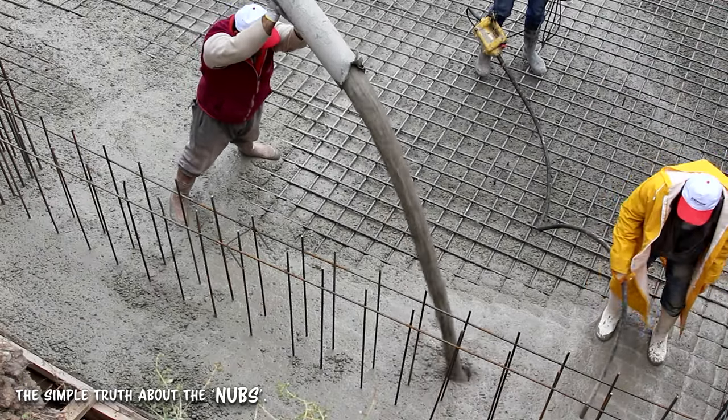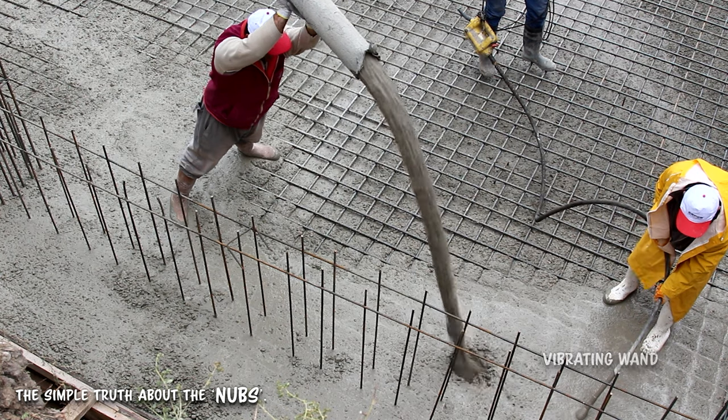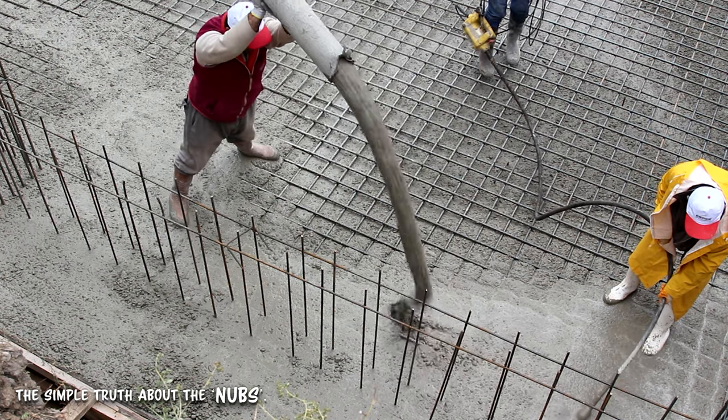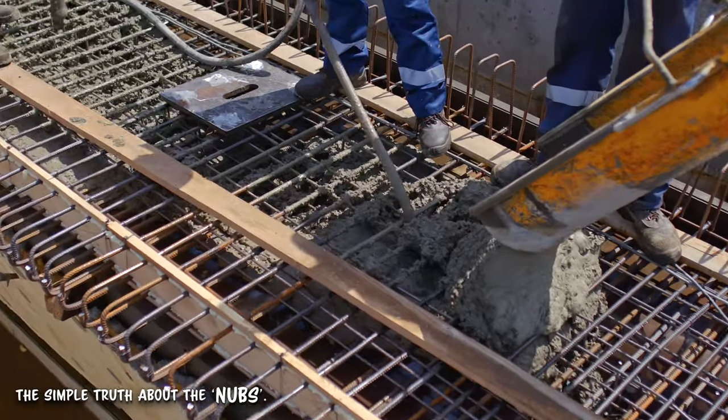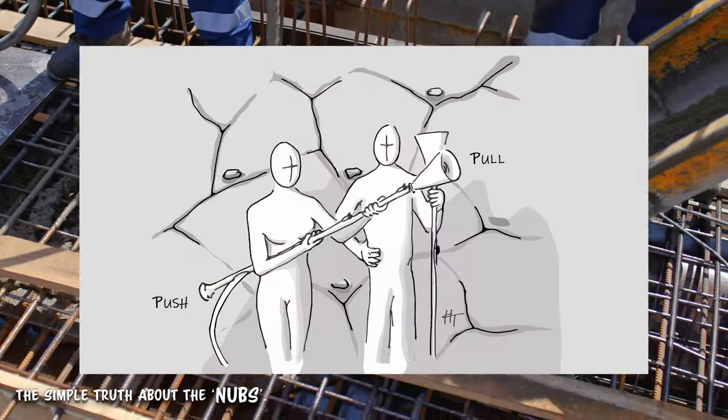If you have worked with concrete, then you have seen a vibrating wand used in a similar sonic way to get the concrete to move deeper into the forms, and to remove air pockets, creating a perfect fit. The same principles apply with this long-lost art form.